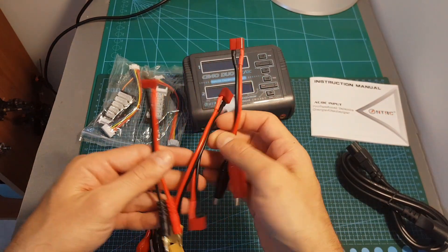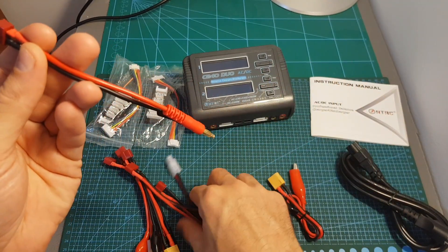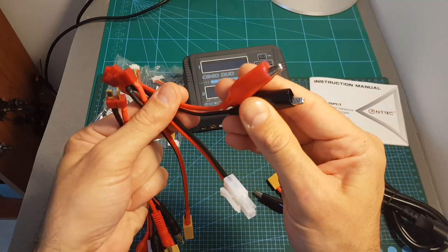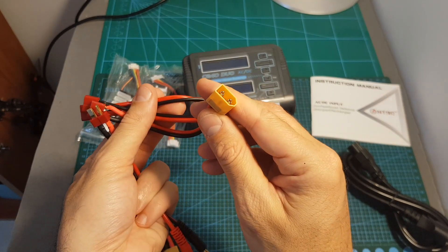To the charger we connect a banana plug to male T connector, and on the other end we can find a female T connector on one side, and on the other side alligator clamps, a Tamiya connector, and also a male XT60 connector.